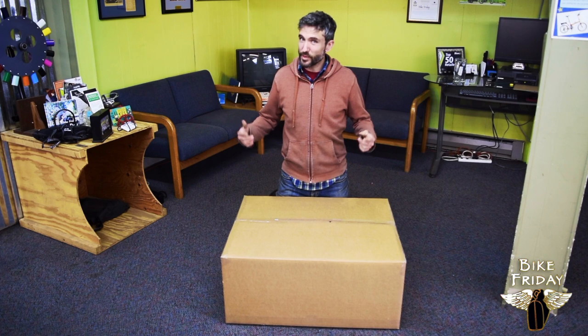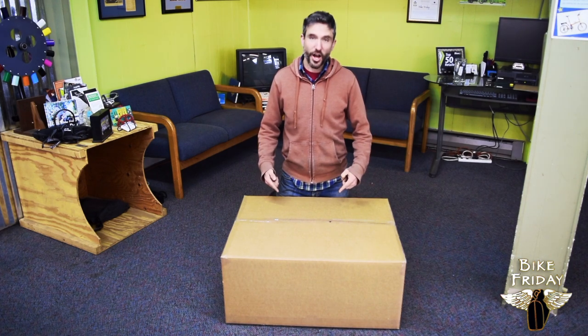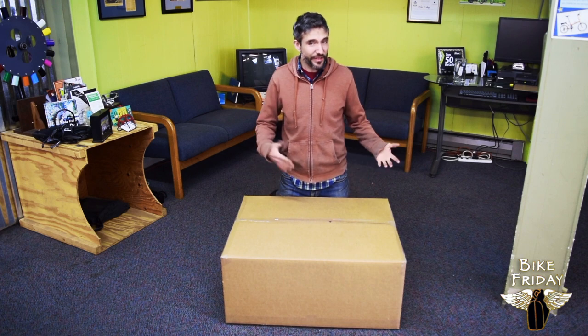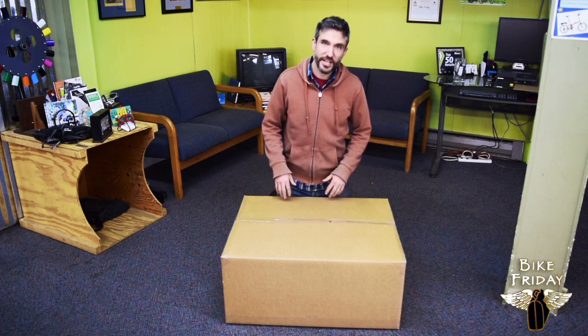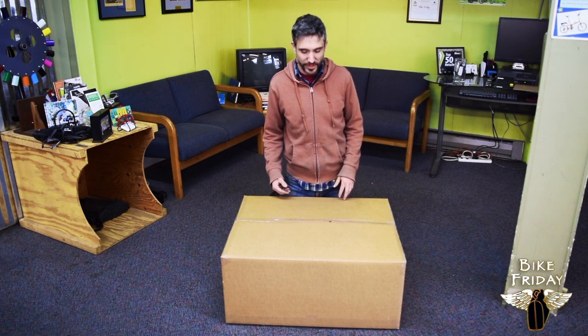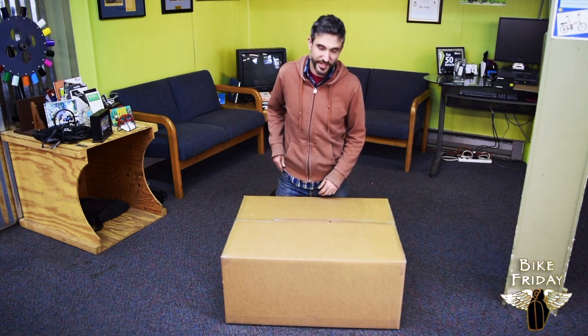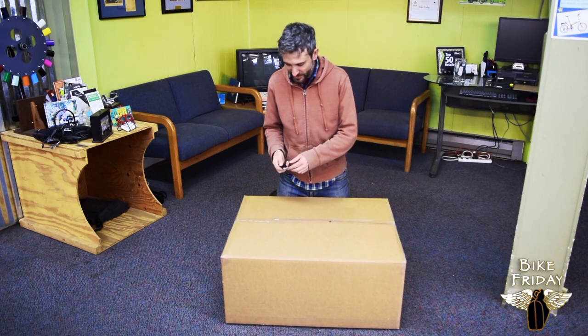Hi, I am going to be assembling a Bike Friday Holiday with a mid-drive E-Assist kit. We have some other videos that show all the details of how to assemble a Holiday out of the box. This one's going to focus more on what's specific to the mid-drive E-Assist. So let's get started and see what's in this box.